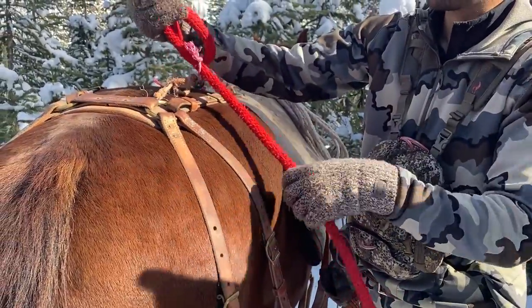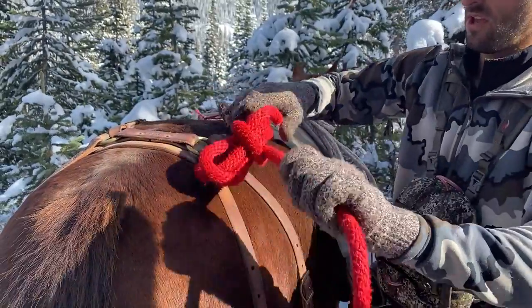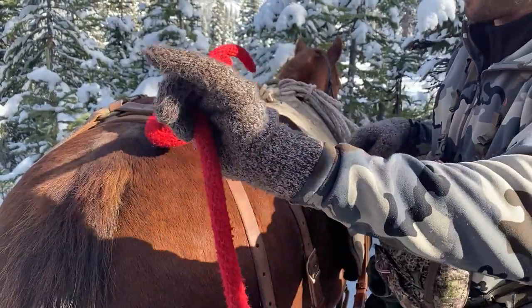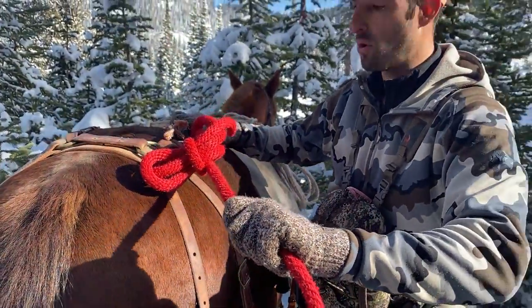Now you've got a set of coils, and I'm going to put a half hitch in the lead line and tie that half hitch right over my coils. So now when she pulls, that half hitch is just going to suck down and cinch up tight. That's not going anywhere — this string is going to break before that knot comes undone, no matter how hard she pulls.